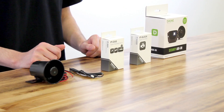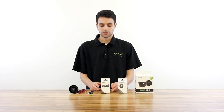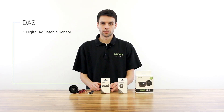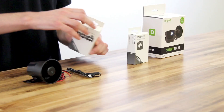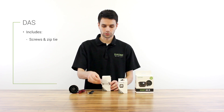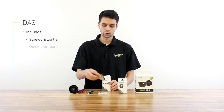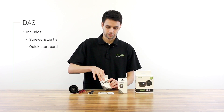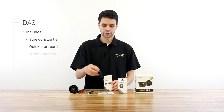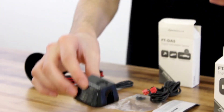Next is the DAS, which stands for digital adjustable sensor. If we look at the front of the box here, we'll see some of the things the DAS actually detects, which includes shock and impact, tilt, and the forward motion of your vehicle. Let's open this box up and see what's inside. Inside there are a couple of screws with a zip tie, a quick start card, a wiring harness — all items that will be used by your installer — and then the DAS itself.